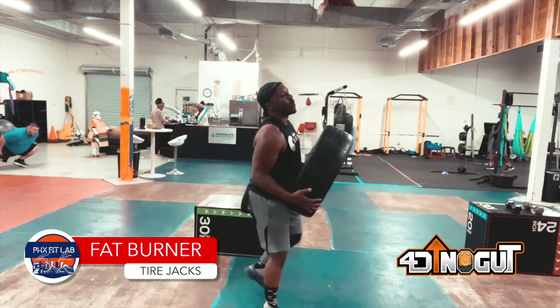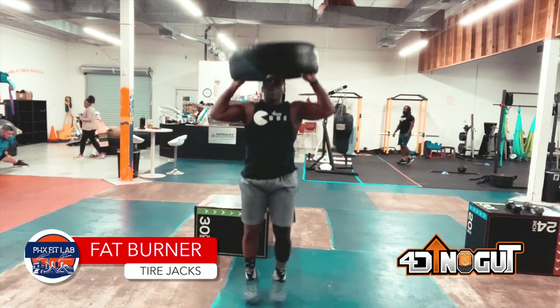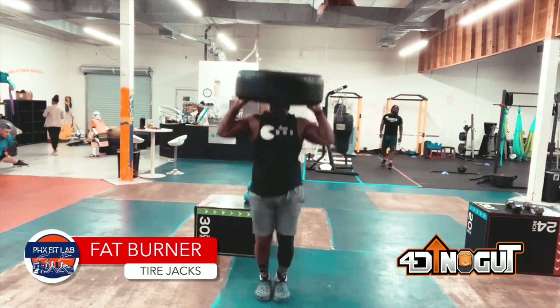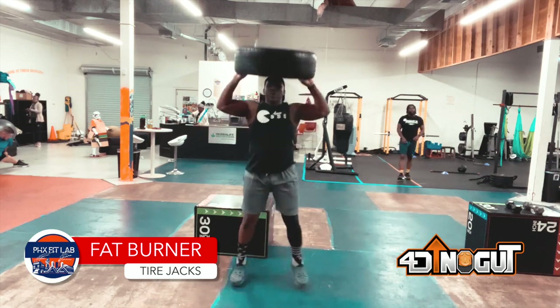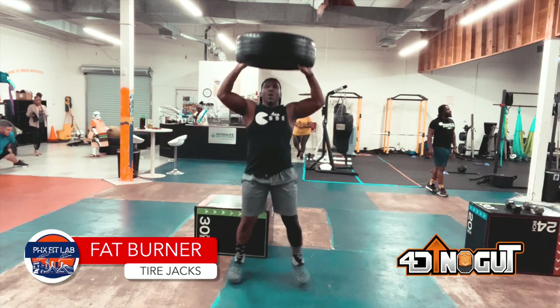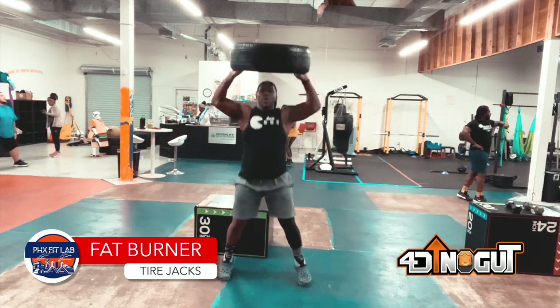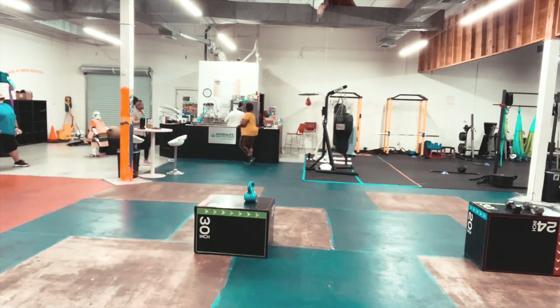Last one: tire jacks. Tire goes above the head, do the regular jumping jack. You only need an ounce of coordination to get this down. You can do this anywhere, y'all — backyard, garage, apartment complex, gym, hotel, anywhere. All right y'all, it's your boy Coach D. Matthews. Hope those helped. Leave me a comment below. Peace.